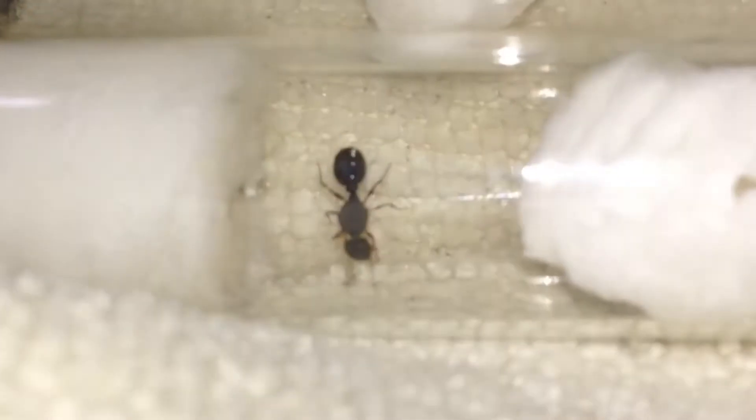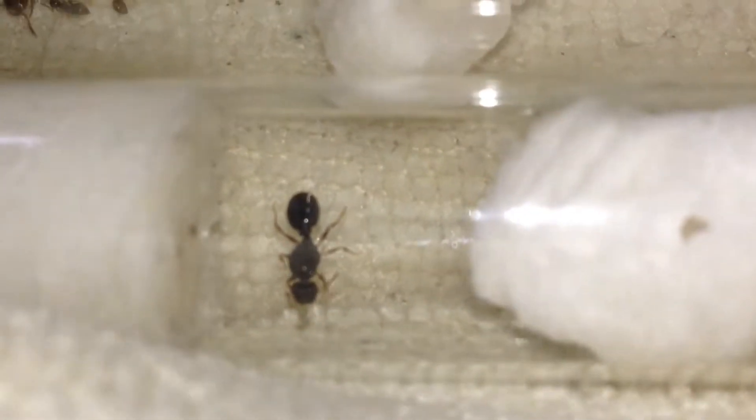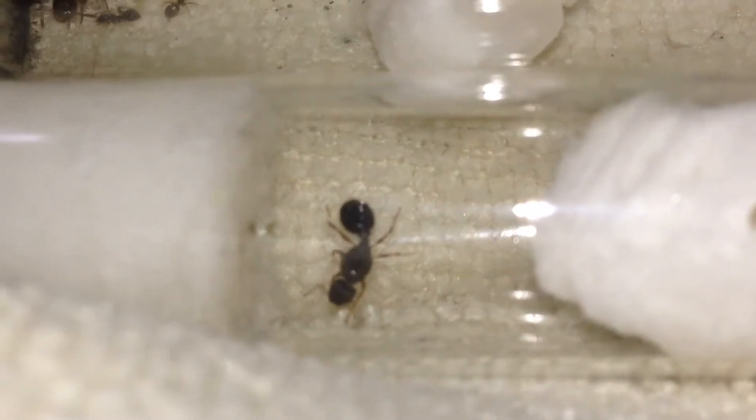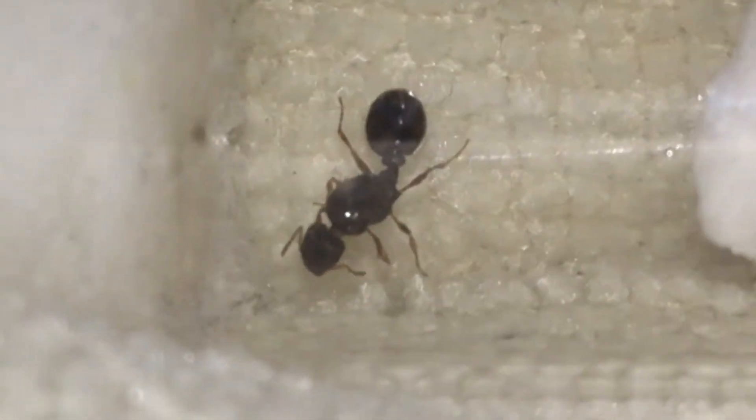What is this queen here? Oh my goodness — is that a Tetramorium? I believe this is a Tetramorium queen as well, judging by her thorax. She's laid a bunch of eggs but none of them are good. She should have already had a colony, she didn't. I'm going to let her go this year because she's infertile.